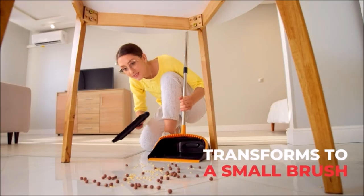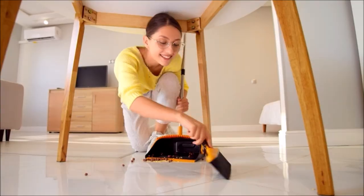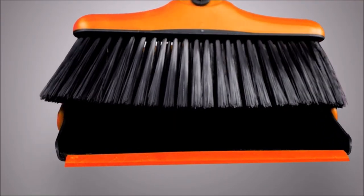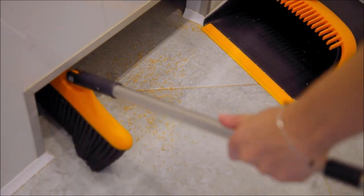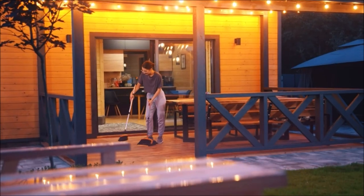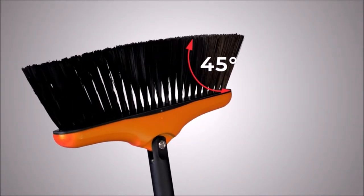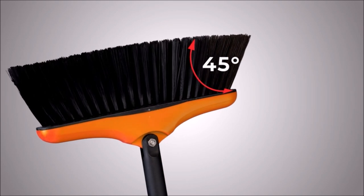Transforms to a small brush for an all-in-one sweeping solution. Simply press one button to detach the long handle and turn the broom into a compact handheld brush. The pointed tip design easily reaches into corners, cracks, and other hard-to-reach areas that would be difficult to clean with a regular long-handle broom.